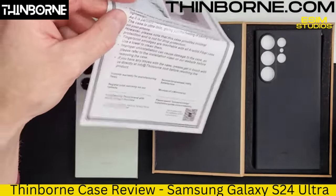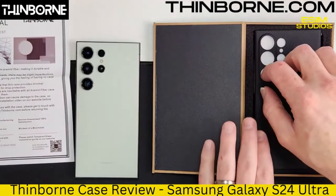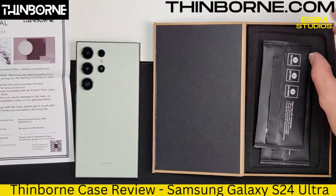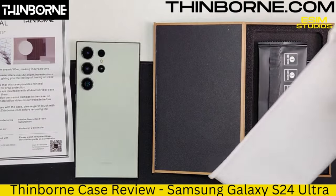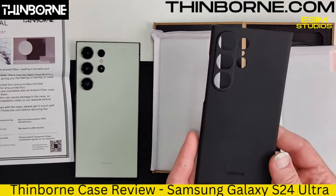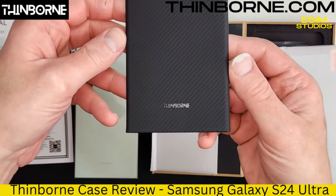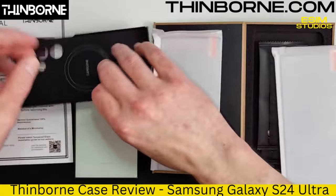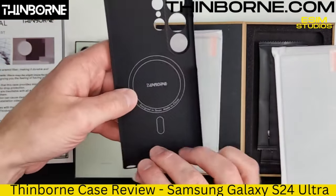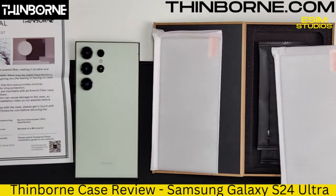Look at this thing — they make a badass product. They also come with screen protectors. Comes with two — right there and right here. And then this is the case. Look at how beautiful that is! Look at that labeling. It's got a nice MagSafe emblem there, and it is MagSafe compatible.